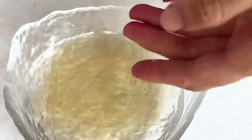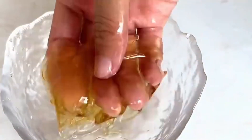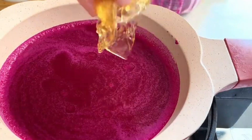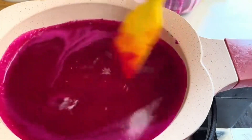Soften 15 grams of Gillette tablets by soaking in cold water for 5 minutes. Turn the heat on low and heat the juice to about 50 degrees. Stir in the gelatin tablets until melted.